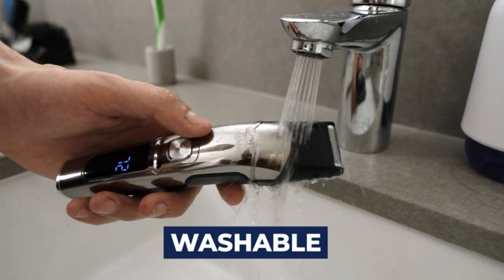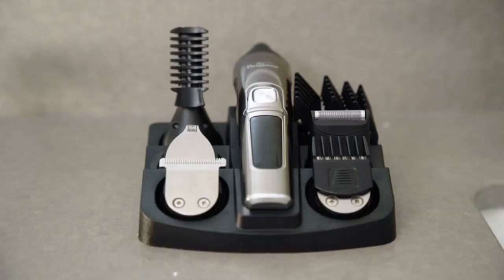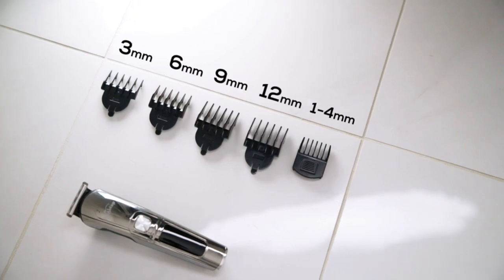Everything included with the trimmer is 100% waterproof and easy to clean between uses. There's even a few extras, like a cleaning brush, comb, and 5 guide combs for different lengths of hair trimming.